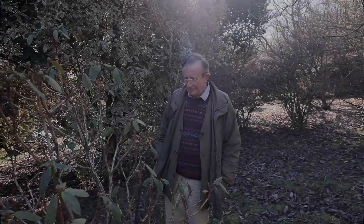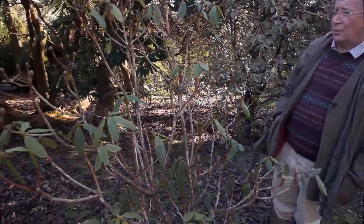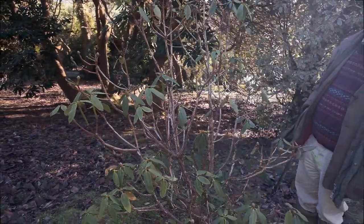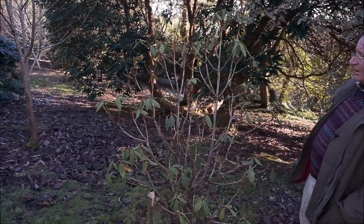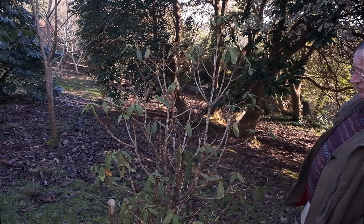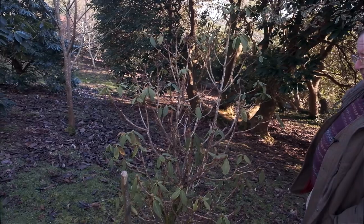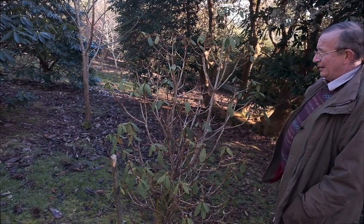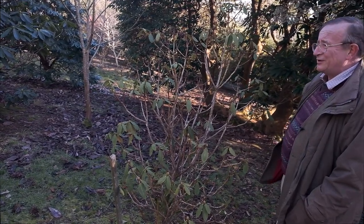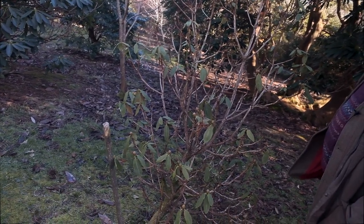Here we've got another drought-struck Rhododendron, this time an Arborium seedling which would eventually have grown into a large shrub. This is about ten years from planting and prior to the drought it was looking very healthy. It didn't put on any new growth and we're left with something which there's very little we can do about. Perhaps if we'd watered this plant last summer it might have survived, but as it is it's what we call hanging in there.